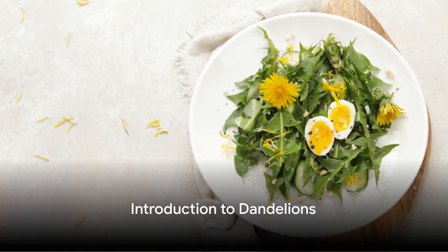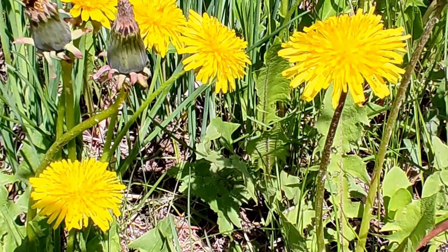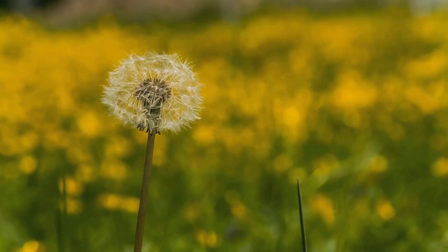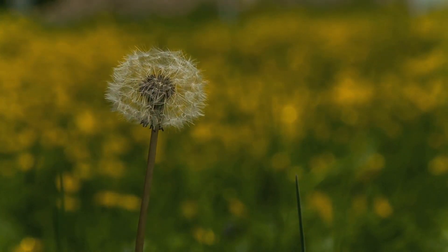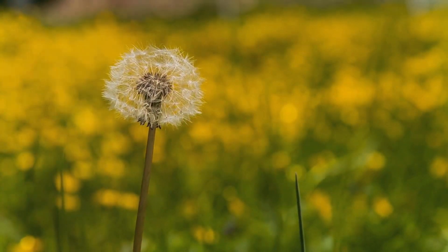Have you ever wondered how to cook dandelion? This humble weed, often overlooked and underappreciated, hides a secret bounty of benefits and flavors. Today, we delve into the world of this vibrant yellow flower, transforming it from a common garden nuisance into a delicious and nutritious culinary delight.